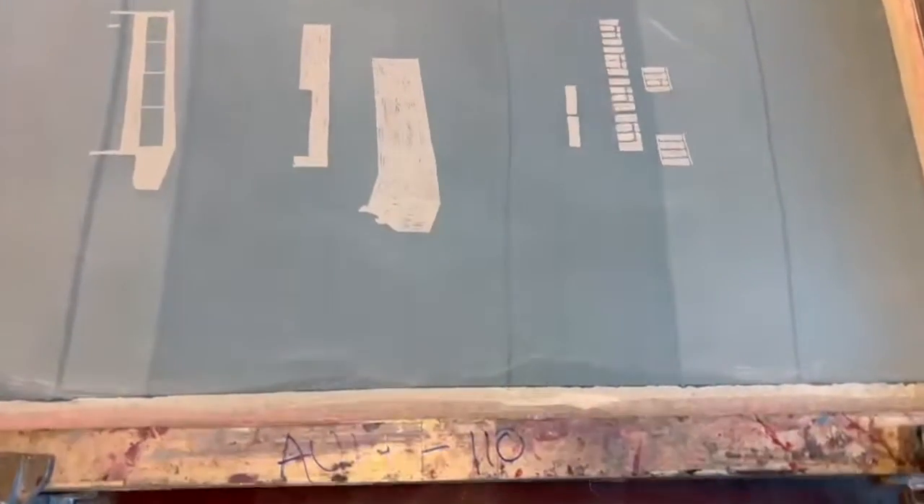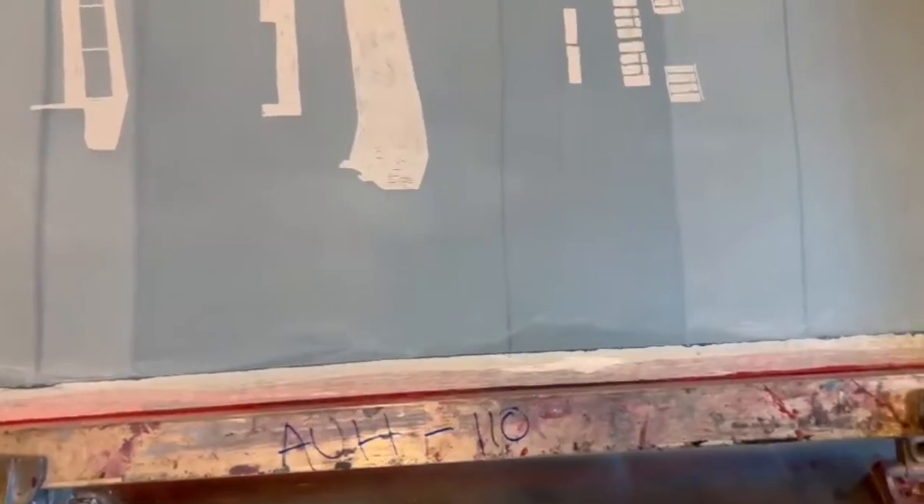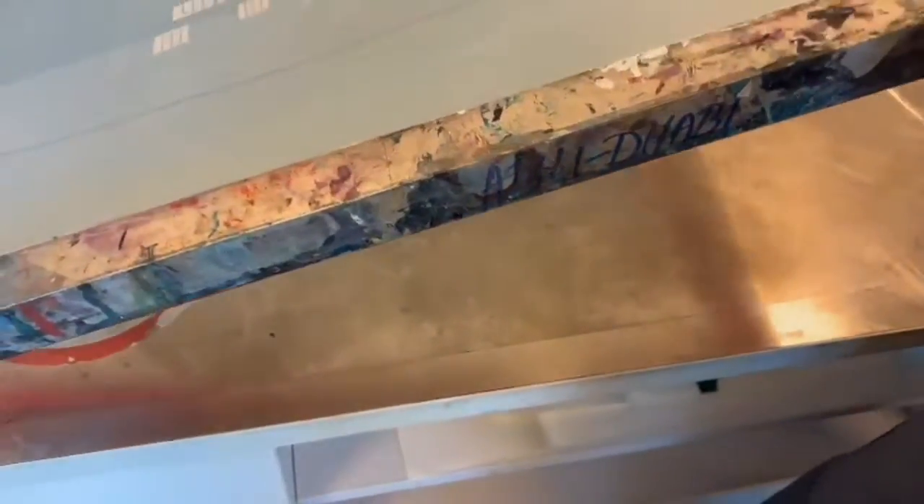The reason we printed white onto the Mylar was for registration purposes. The first one you print is the best one, so you don't want to waste it on the Mylar. Let's get started — I'm going to have you guys all come around.